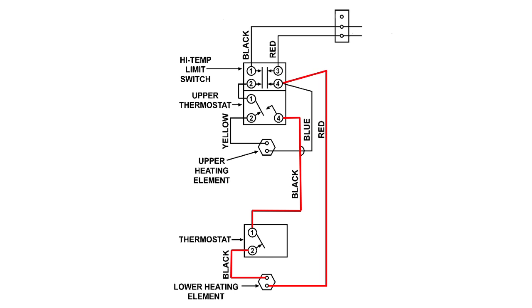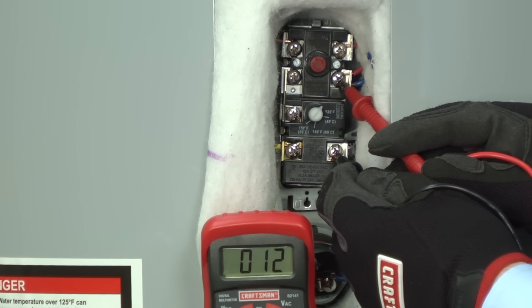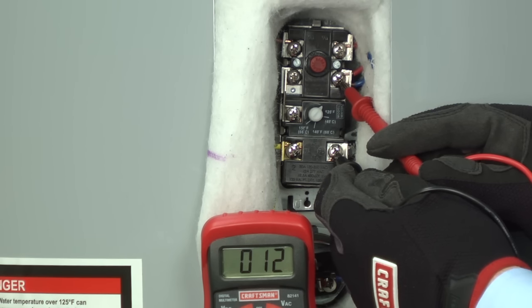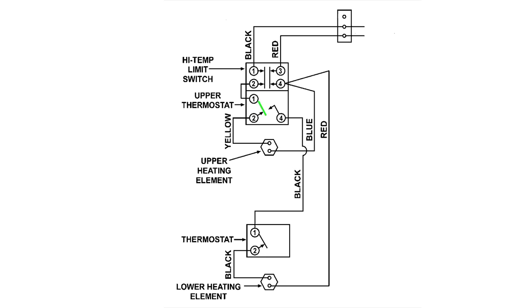If your upper heating system is okay, we'll check the lower heating system. According to our wiring diagram, we can check continuity through the entire lower heating system circuit by measuring resistance through terminal four of the upper thermostat and terminal four on the high temperature limit switch. You should measure about 13 ohms of resistance through the whole lower element heating system. The upper thermostat has a transfer switch which alternates power between the upper and lower heating elements so both never heat at the same time. If the transfer switch in the upper thermostat breaks, the lower heating element won't get power, and you'll need to replace the whole upper thermostat.